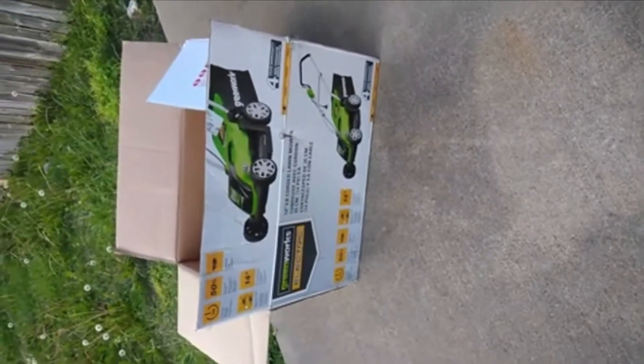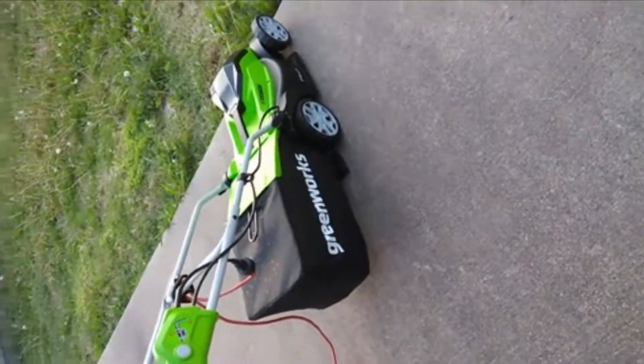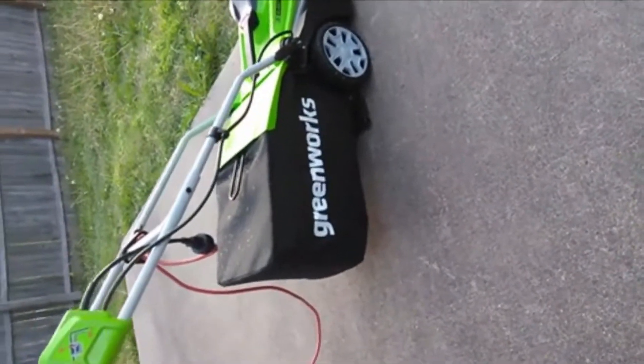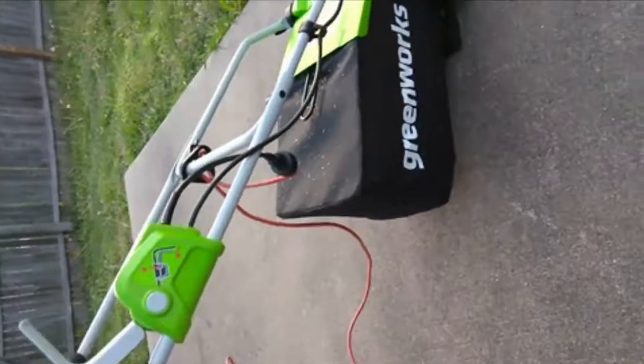First thing that comes to mind when you look at it, open the box, take it out — it looks like a toy. It looks like something a kid would ride on, something a kid would play with. It's lightweight and it's easy to assemble.